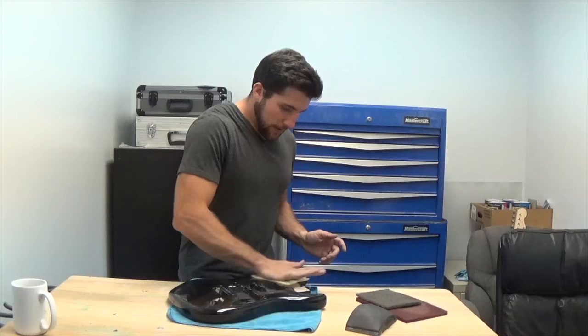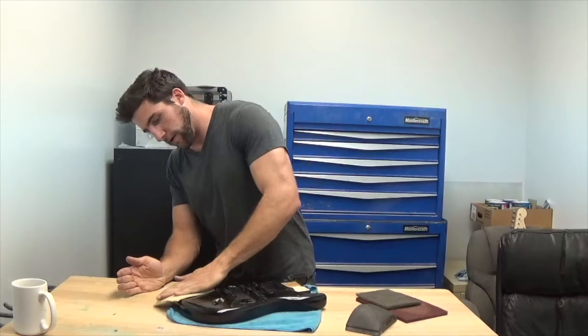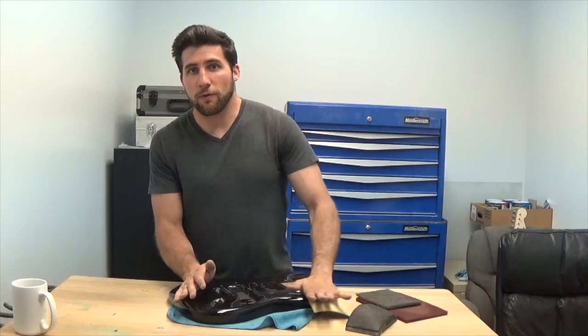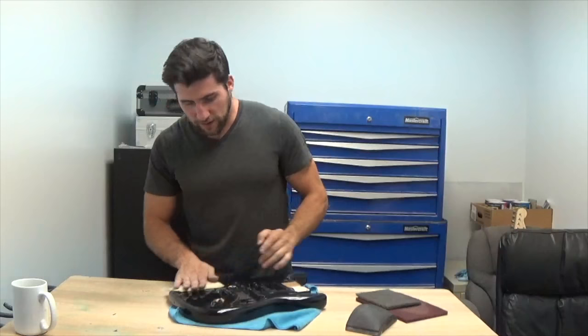Sand the whole surface and try to get that gloss off of there. I need to be clear — I don't mean take the clear coat off entirely. You just have to get rid of that gloss. The gloss is too smooth and the new paint won't stick to it, so you just have to sand it enough so that it's dull. I'm going to show you what I mean here in a minute.